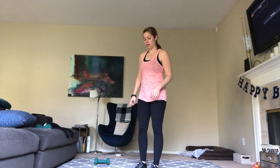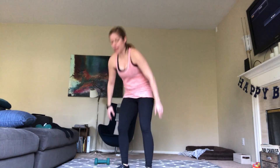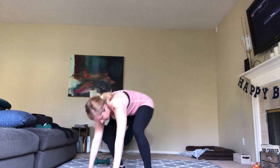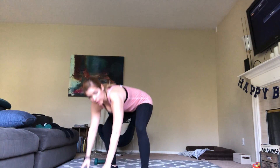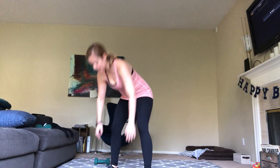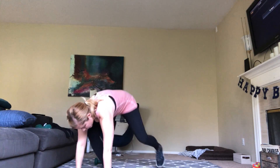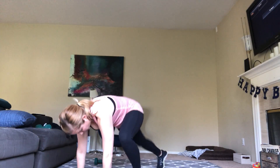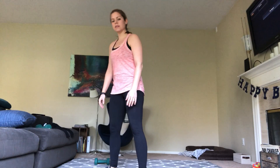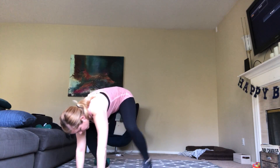Go ahead and put your weight down. We're going to do modified burpees next — just 10 reps. Come down to the floor, step out, out, in, in, and stand. That's one. Continue: out, out, in, in — two. Keep breathing — three, four, five, six, seven. Try to squeeze your glutes as you come up to stand. Eight, nine, last one here, and ten. Good.